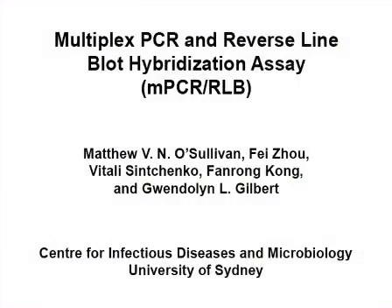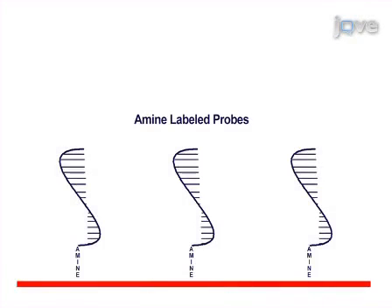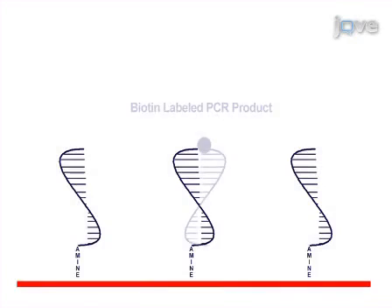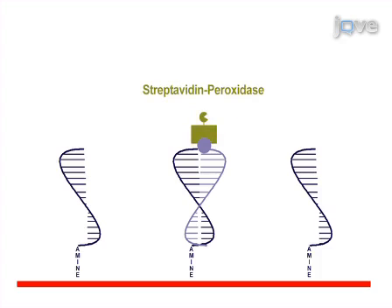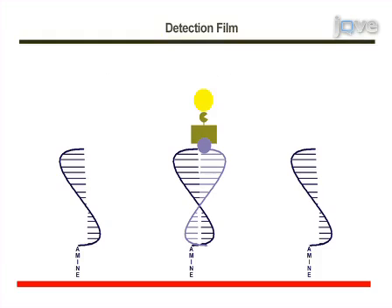The overall goal of this procedure is to determine the presence or absence of a panel of specific nucleic acid sequences previously amplified in a multiplex PCR reaction. This is accomplished by first fixing amine-labeled DNA probes to a reusable nylon membrane. Biotin-labeled PCR products are then hybridized to the membrane-bound probes, and streptavidin peroxidase conjugate is added to the bound PCR products. Next, the bound PCR products are detected by adding chemiluminescence detection reagents and exposing the membrane to high-sensitivity X-ray film.